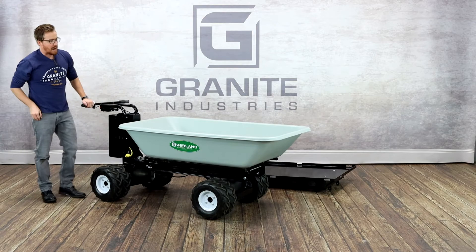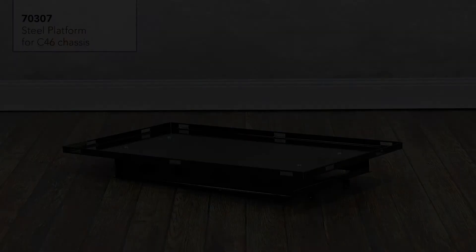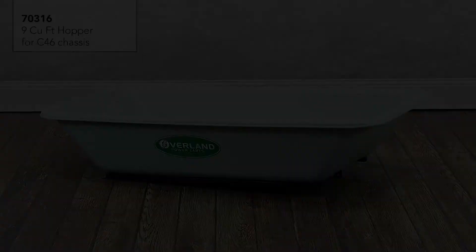That wraps it up on our C46 chassis. There are many other features that all of our Overland carts have — you can check out more information by checking out the link below or going to our website, OverlandCarts.com. We'll see you next time. Thank you.